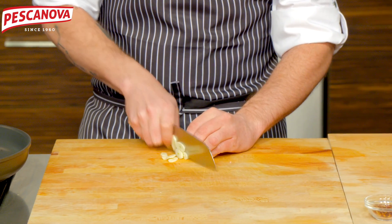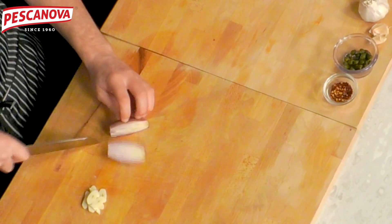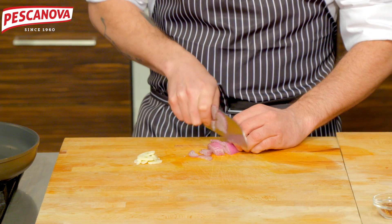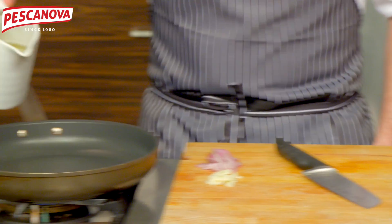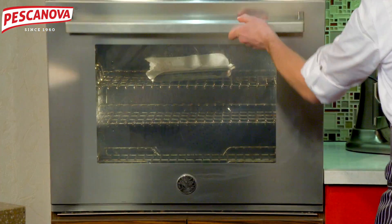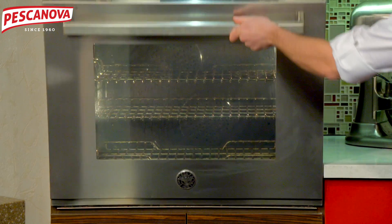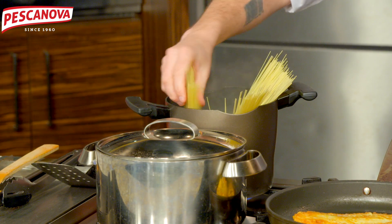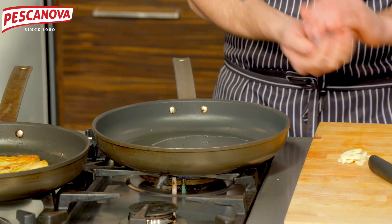Slice up some garlic and slice up some shallots. The pasta is going into nice salted water — make sure you stir for the first 30 seconds so the pasta doesn't stick to itself.